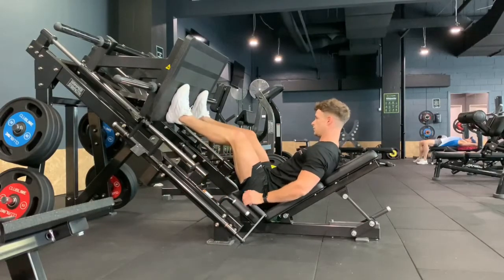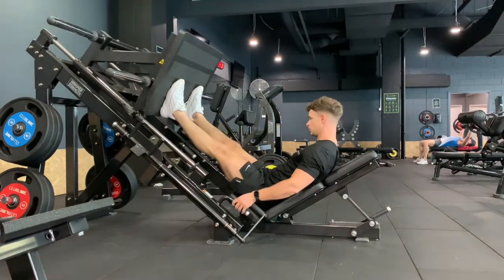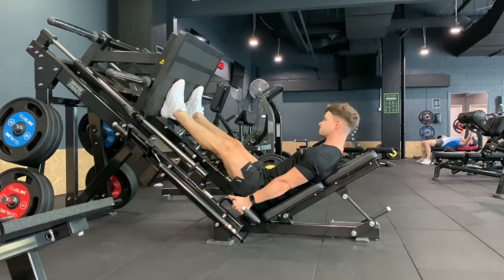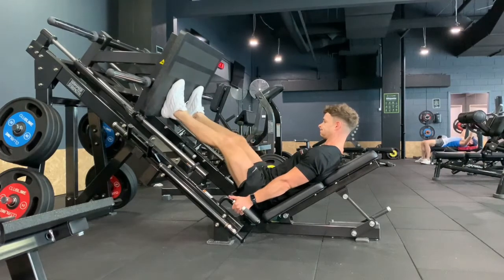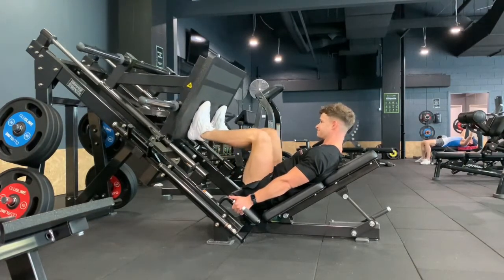Foot position is going to be very vital here if we want to optimize the quads. We want to keep the feet as low down the platform as we possibly can without the heels coming off. We lock ourselves into the machine, pull our lower back into the pad and keep that pressed against it the whole time. The goal of this movement is to get as much knee flexion, or as much knee bend, as we possibly can.